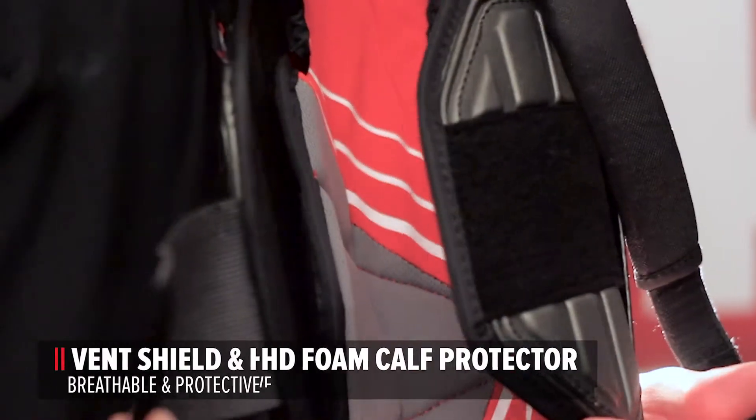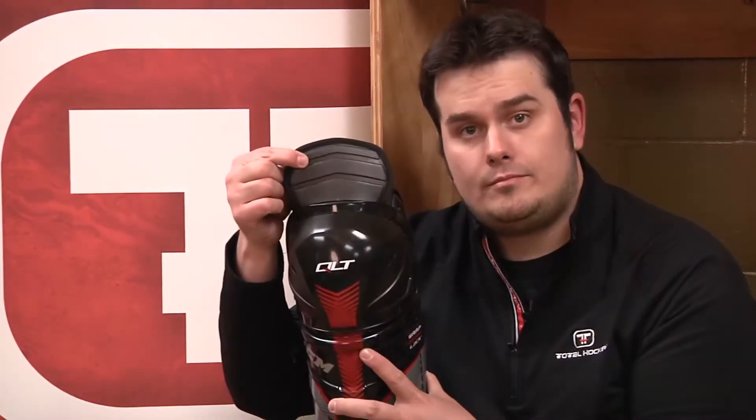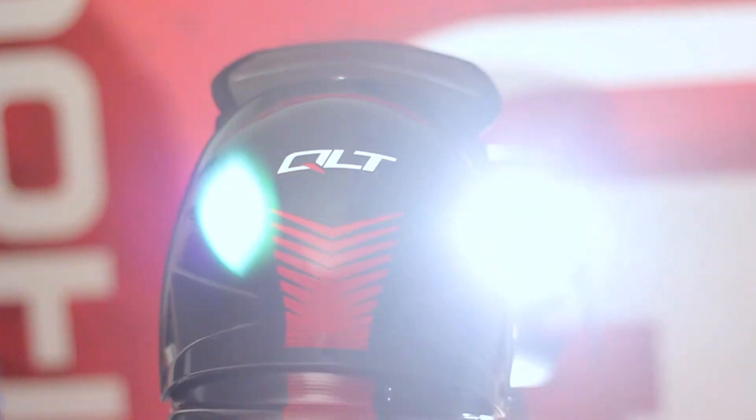Vent Shield and HD Foam Calf Protector. This provides breathability and protection with a snug fit. Zote Foam. This molded thigh guard gives you pro-level protection while still remaining lightweight and breathable.